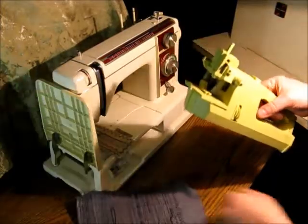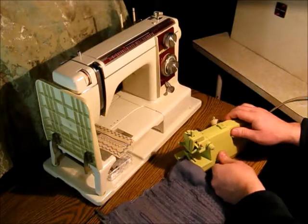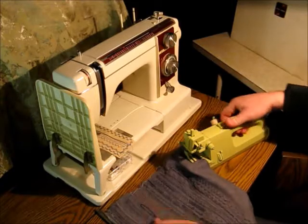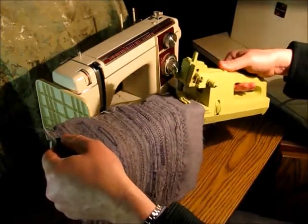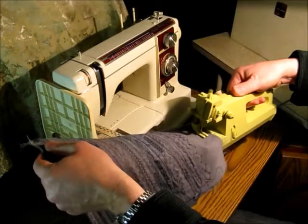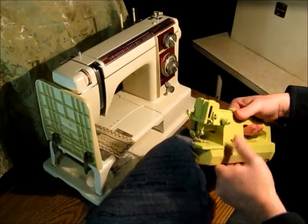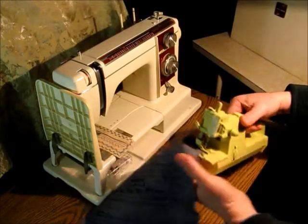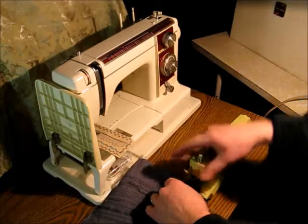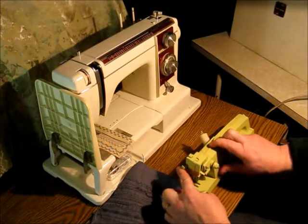So let's run it through here and see what we can get. Oops — assuming I don't sew my finger together. Come on. Let go. There we go.